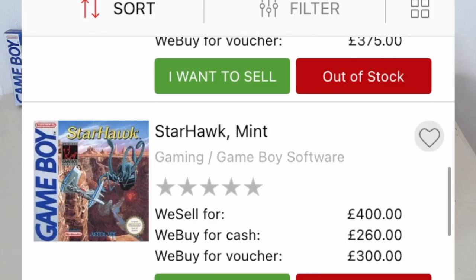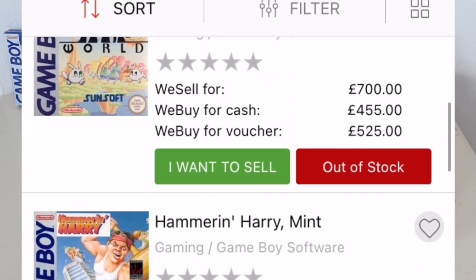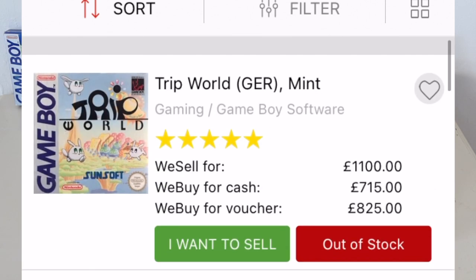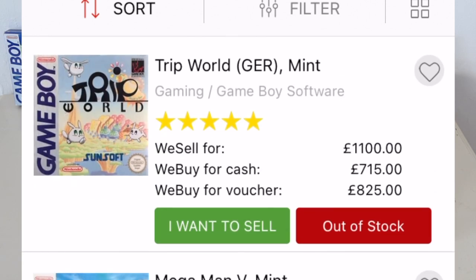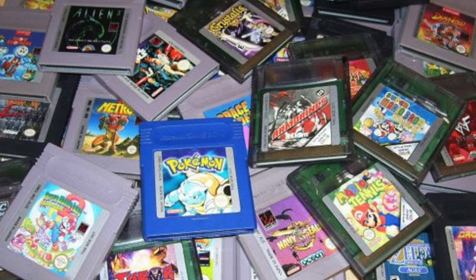Unfortunately, over the years the prices for the games have just skyrocketed, and for some games you're looking at north of £500 and even £1,000 for Trip World. Obviously I can't afford that, but there are ways and means of collecting and making it cheaper, and one such way is to just collect the cartridges.